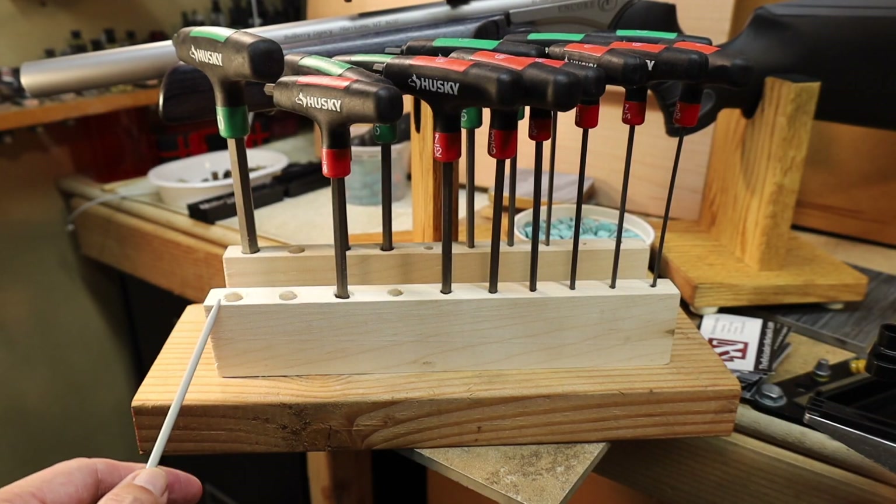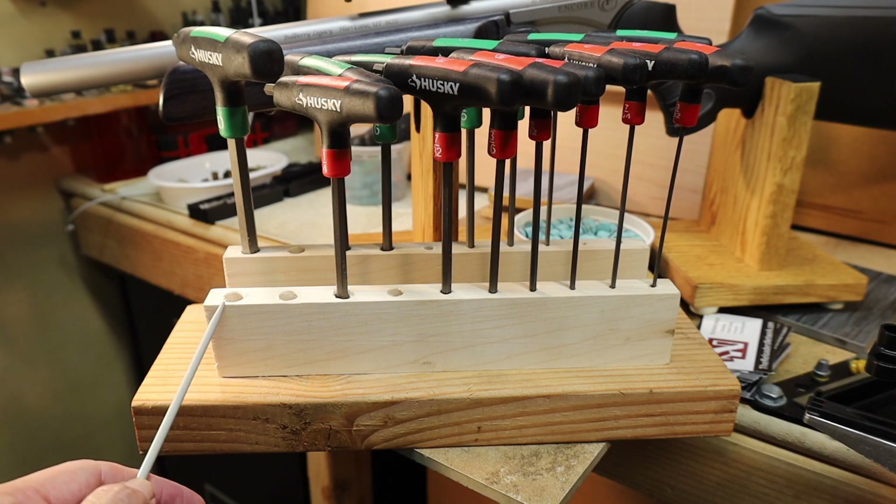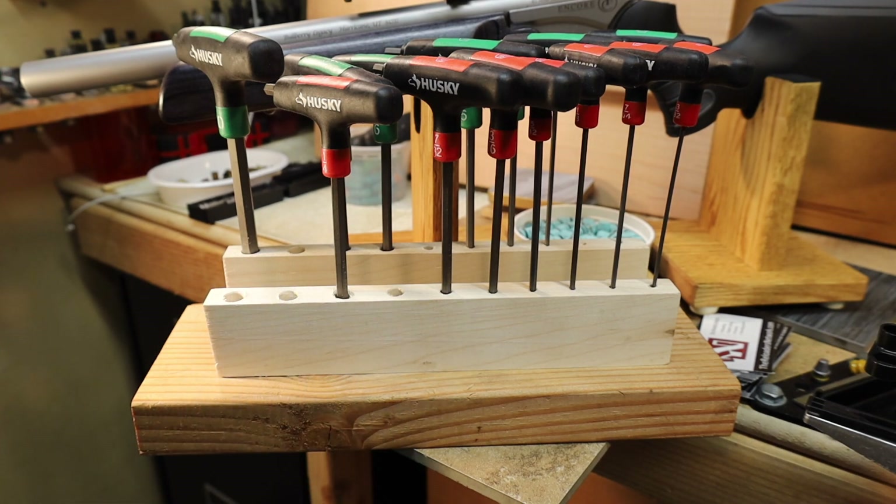I don't need to show you the sawing of the wood or the running of the drill press to do all this work, because you know how to do that already and you've seen me use those tools in the past. This will have a nice spot either on my shelf or my reloading bench. Take care and good woodworking to all of you out there. Bye for now.